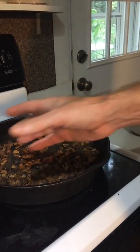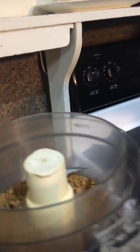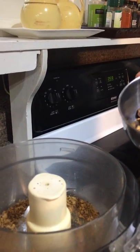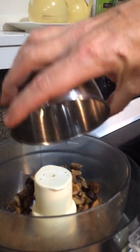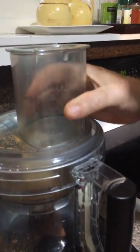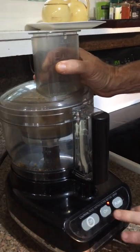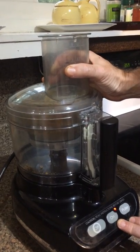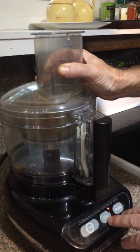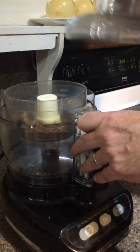Once you've roasted them, you're going to want to start bringing them down to your coffee grind consistency. I'm using a Cuisinart. You would continue to grind until you get them as ground as you can — the smaller, the better.